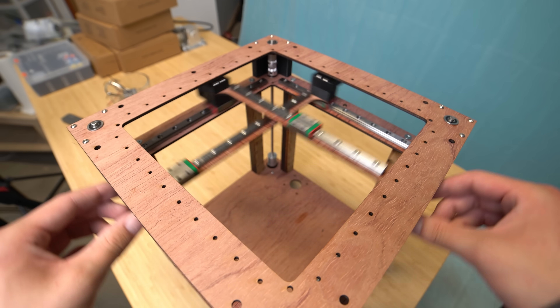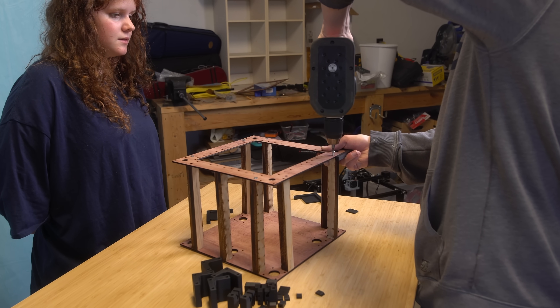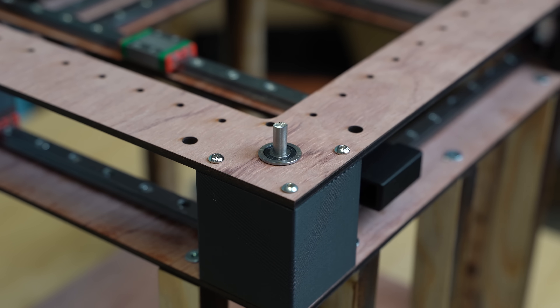Today we're putting a modern spin on an old-school construction method by building a, hopefully, next-generation cross-gantry printer with a wooden laser-cut frame. It's like if the Annex K3 was designed in 2011. Let's get started.